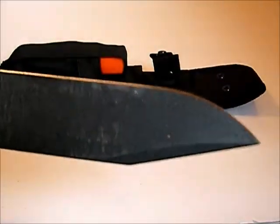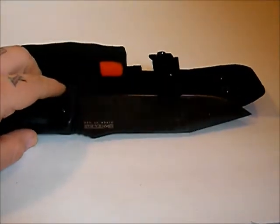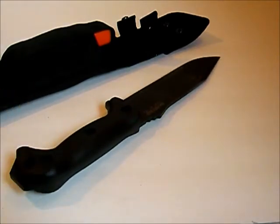Not sure what this coating is, but it's tough. You can see we've been using it a little bit on some wood — I've done a little bit of chopping with it. It's a heavy blade, not lightweight, but not too heavy either. Just enough weight to be a good chopper.